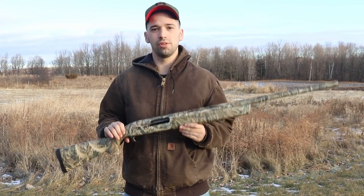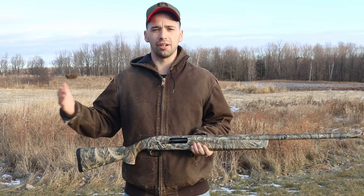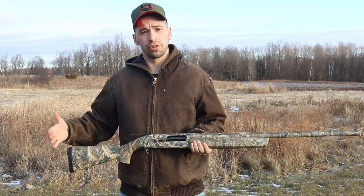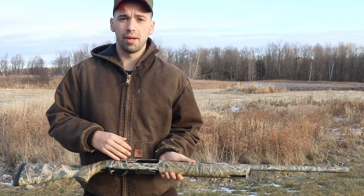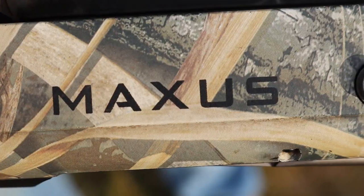The Browning Maxus, released in 2009, has been a dominant player in the semi-automatic hunting shotgun field. It comes in a 26 to 28 inch barrel with a 3 and 3.5 inch receiver, an aluminum receiver, and a chrome-lined barrel. But at the $1,400 price tag, I think you guys deserve an honest review of the Browning Maxus.